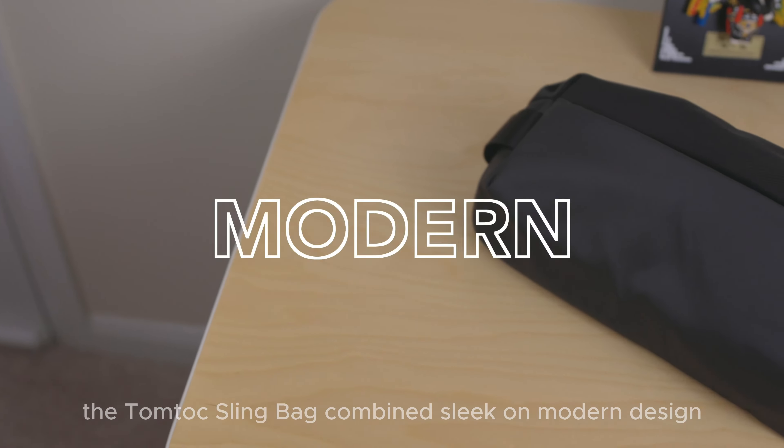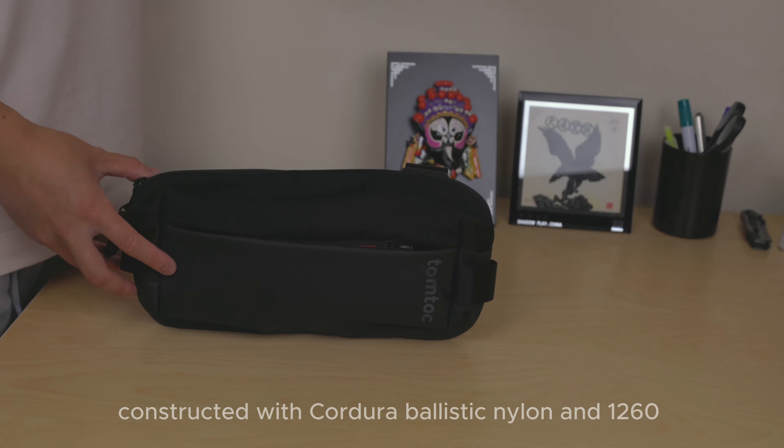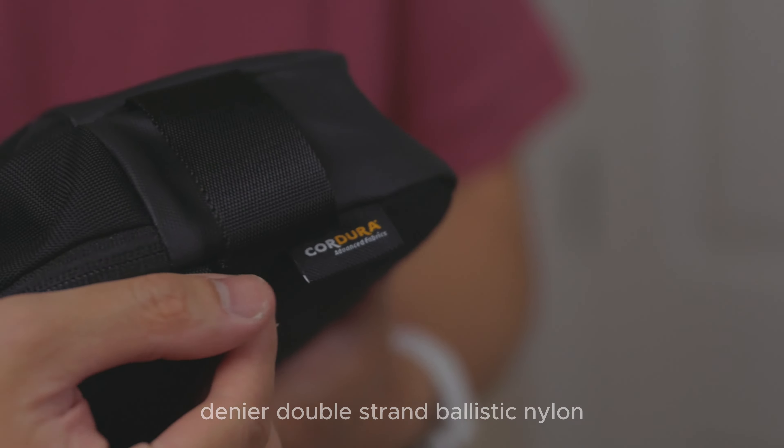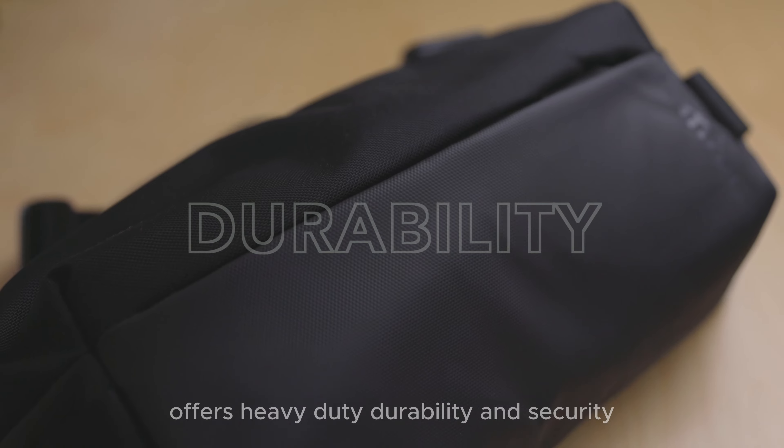The Tom Tuck sling bag combines sleek and modern design, making a fashion statement that doesn't compromise on functionality. Constructed with Kudura ballistic nylon and 1260 denier double strand ballistic nylon, this compact sling bag offers heavy duty durability and security.